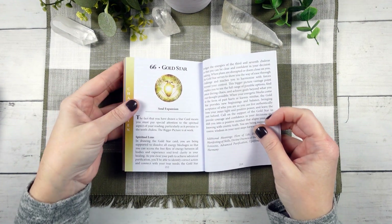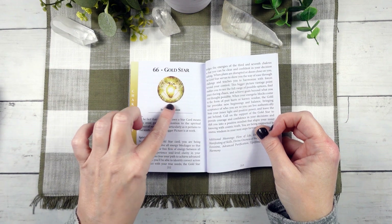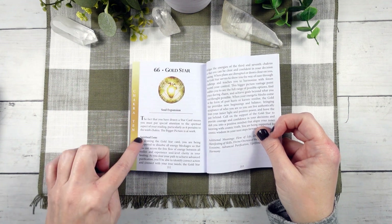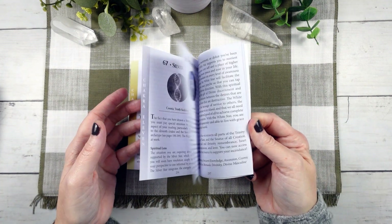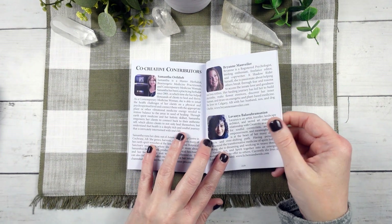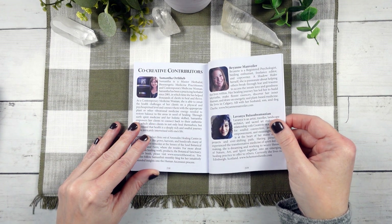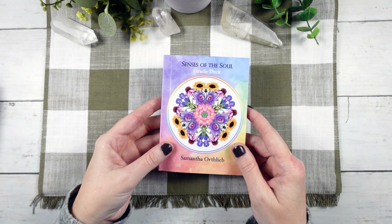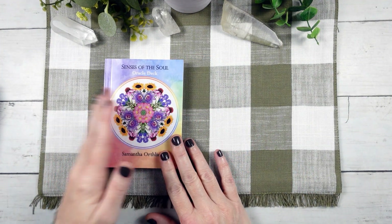For the star cards, we have the same similar setup with the number, the name, and the keyword. Then we have a little bit about viewing the card through the spiritual lens and some additional keywords as well, which is fantastic. We have a little bit about all the lovely people who created this particular deck. Fantastic little guidebook — I'm super, super impressed by this guidebook.